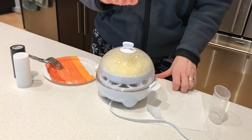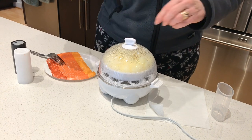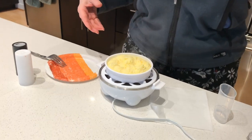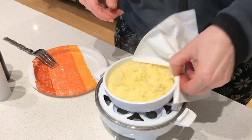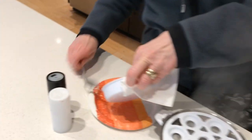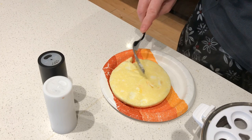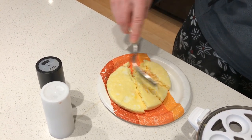And now the egg is done. Turn this timer off and lift it — got to be careful, steam is always really hot — but you can see how fluffy they are. Then you just take the cooking tray and the egg slides right out. And there you have it: your fluffy omelet with cheese and onions.